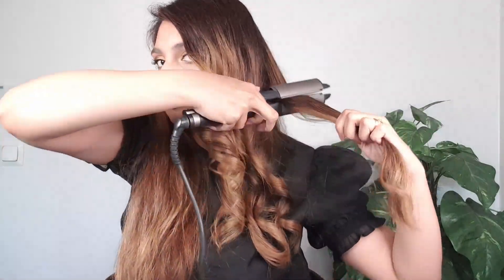Look how many curls are coming out. We will make all the curls in this way. Let's see how many curls are coming and continue doing the curls in this way.